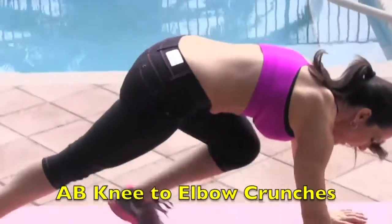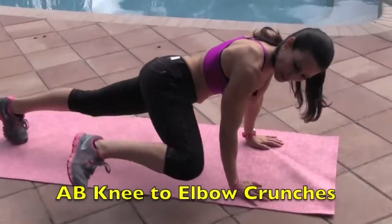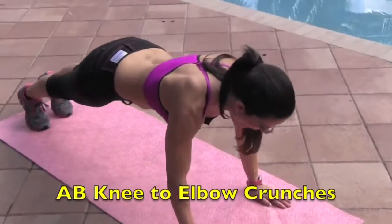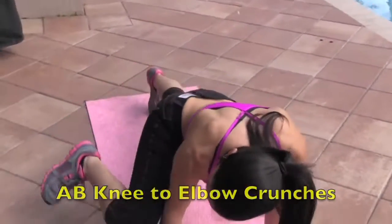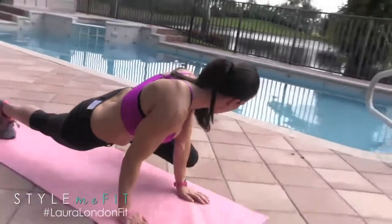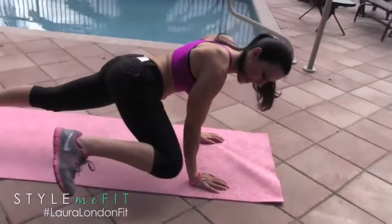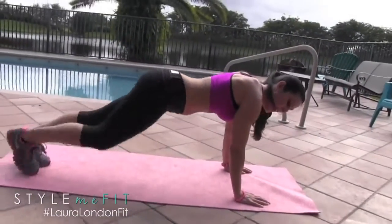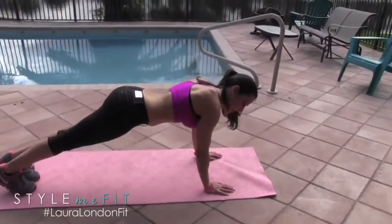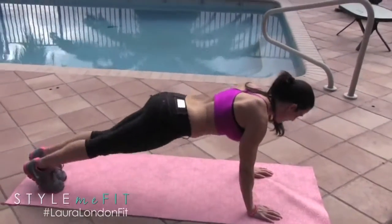Alright everyone, you're doing a great job. We've got two more exercises. We're going back down on the mat. We're going to be coming knee to elbow — I really want you to bring that knee to the outside of your elbow. 15 reps. Really feel that squeeze, do the best you can. Come on — 15!